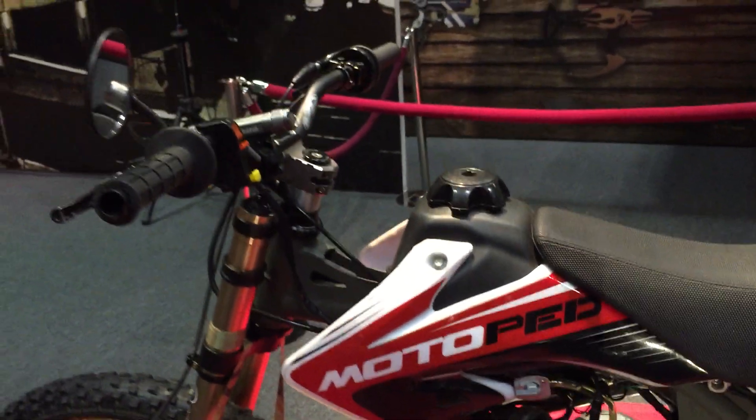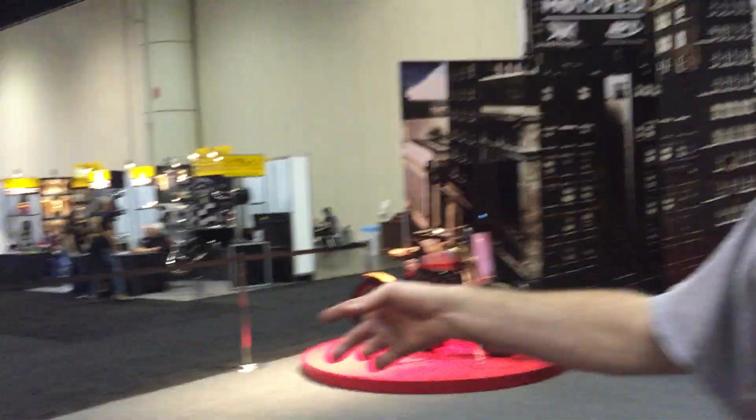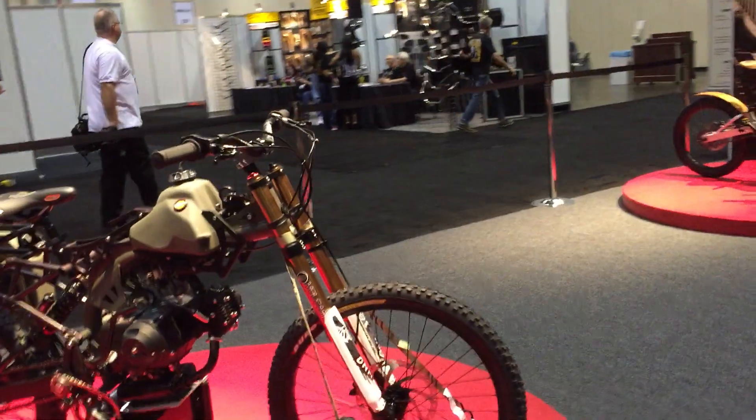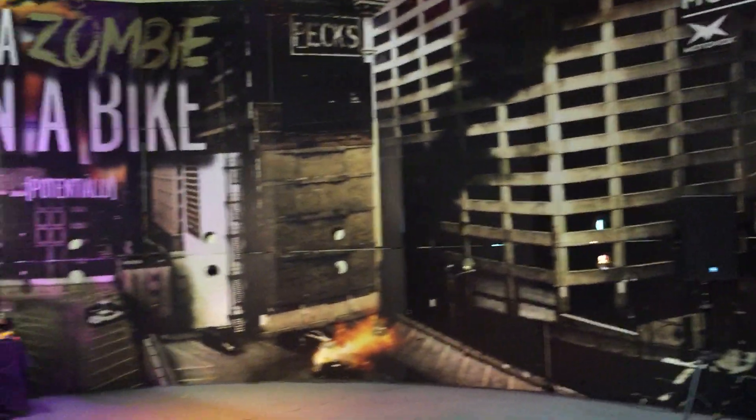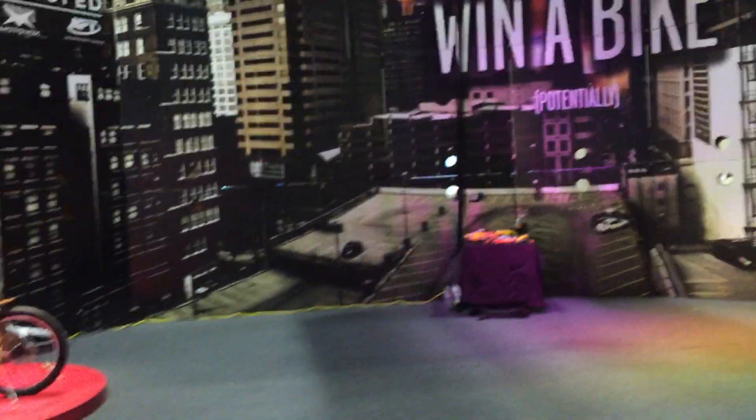There are a lot of really interesting trick components on here. You also have a couple other models that are really exciting. There's kind of a zombie theme here at the show, and they're going to do a thing where if you shoot a zombie, you win a bike.